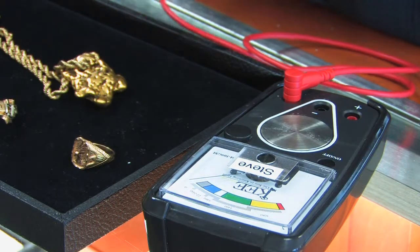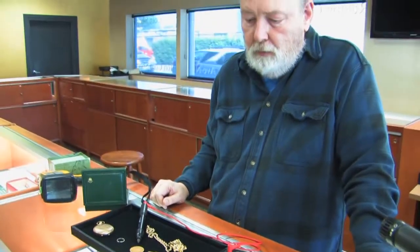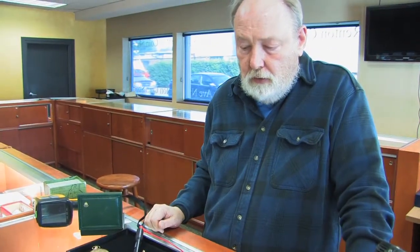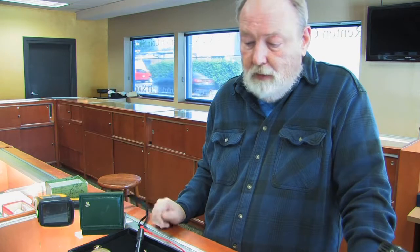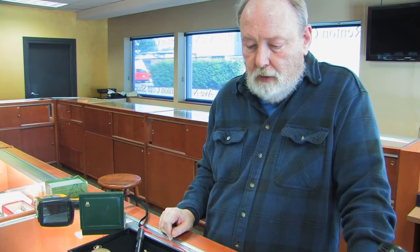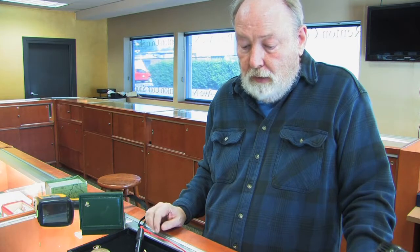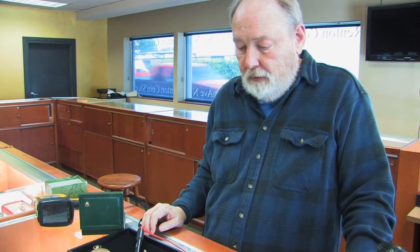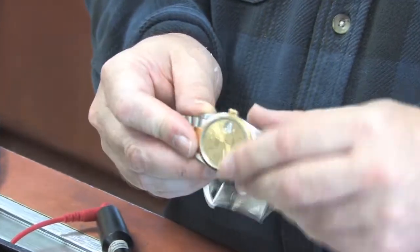Always put the lid back on. These key testers sell in our store for three twenty-five, which is market pricing — this is the newer version, and it's one of our fastest sellers. People really want to know what's real and what isn't. It's very light, easy to take into the field, and there are no acids, no gels — it's not messy, your hands don't get dirty. So we really like the key tester and we've been selling them like hotcakes.